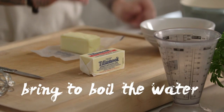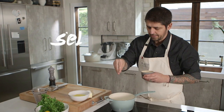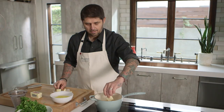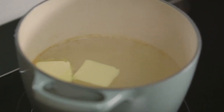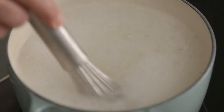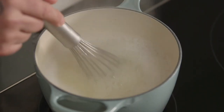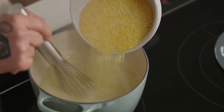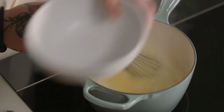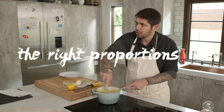Bring the water to a boil. Add a little bit of salt, white pepper, and a little bit of butter now — we're going to wait for the butter to melt. The water is boiling, the butter is melting, everything is good. We're now slowly adding our cornmeal. It's very easy to make polenta — just have the right proportions and stir.